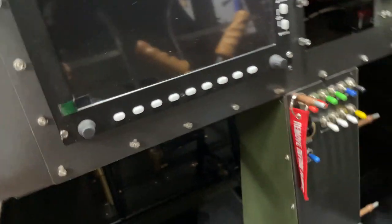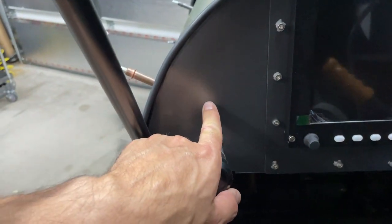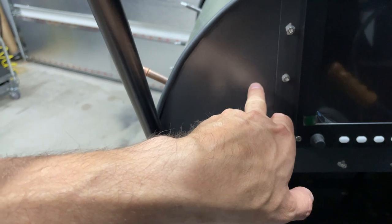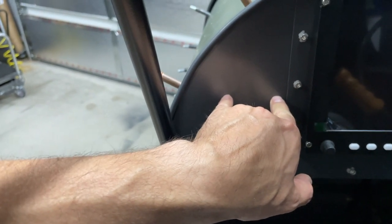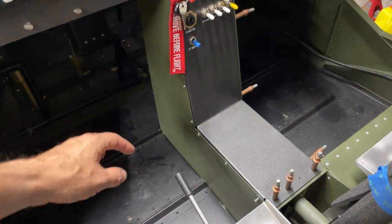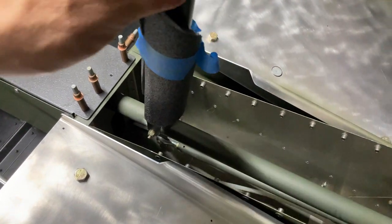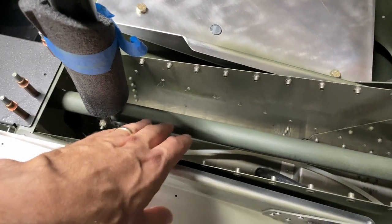I need to get all the interior work done first. I also need to figure out where I want to put my parking brake, and I need to get my flap and elevator trim controls installed. I'm thinking about putting the flap here and the elevator trim right next to it, so I can reach both when I'm using my throttle. I'm also debating whether to bring all my wiring through the center console, but I need to be very careful because of the elevator and rudder cables running through there.